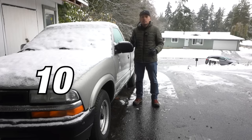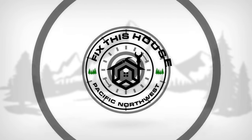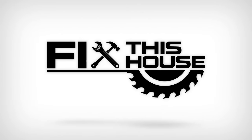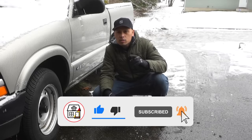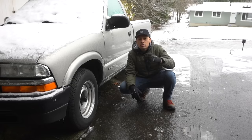Here are 10 winter car hacks, tips and tricks that you should know. Winter time is here — I want to show you 10 hacks, tips and tricks to prepare your car and keep yourself safe this winter. Make sure you watch to the very end because I'll be adding three bonus tips.